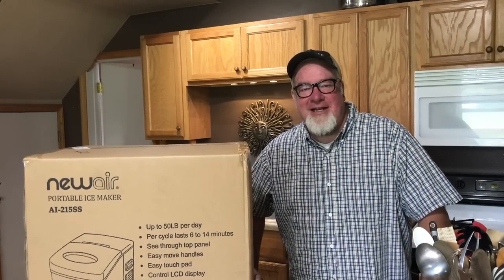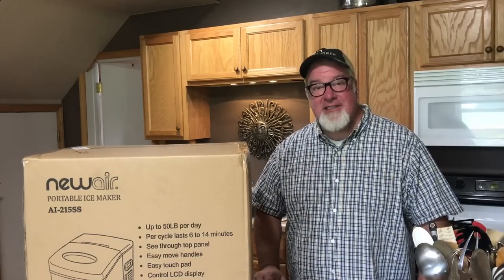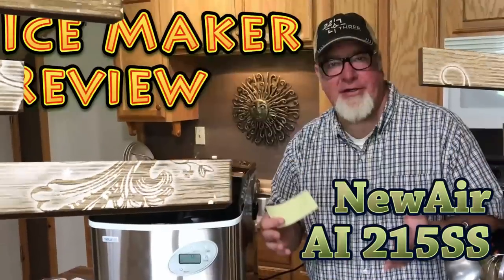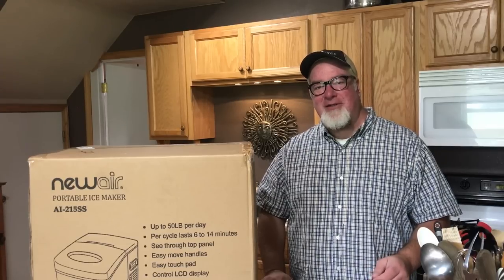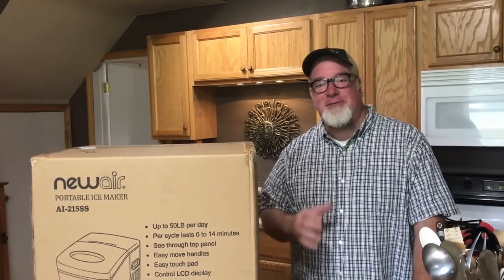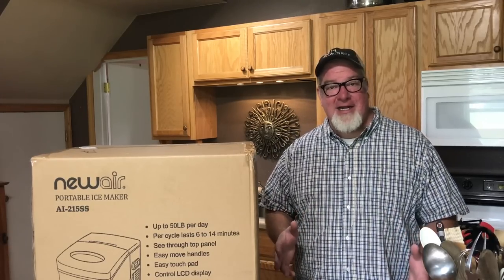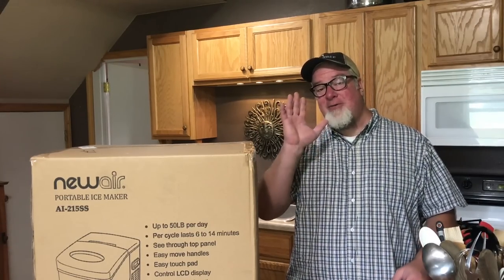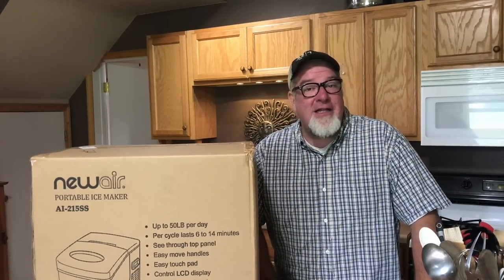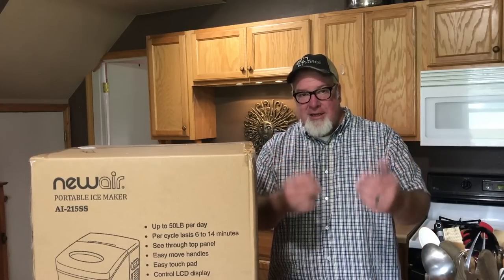Hey everybody, it's Brad with the Big Family Homestead. Today's video we're doing a review on the new NewAir AI-215SS portable ice maker. The folks over at NewAir approached us recently about doing a review on one of their products. I was open and honest with them and told them I will be telling the truth, period, end of story, even if it does not put their product in a great light — and they said bring it on.